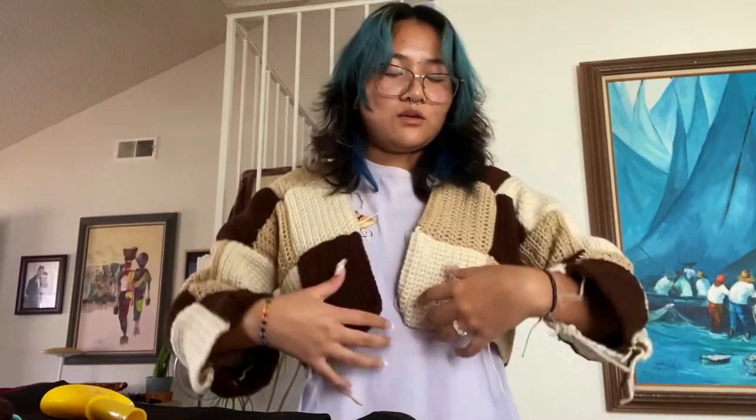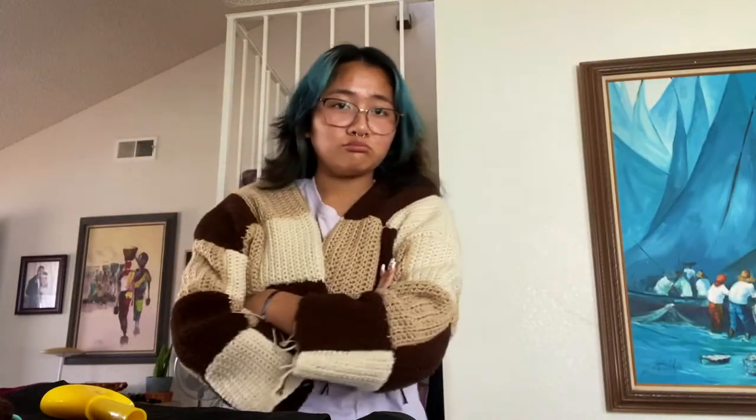I'm gonna do the ribbing. Sew it on. Slay. I've done it — I didn't weave in my ends. It's really cinched in the back. Now I'm gonna throw it in the wash.